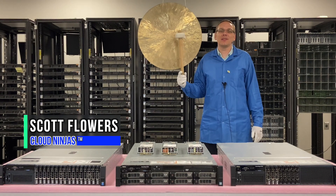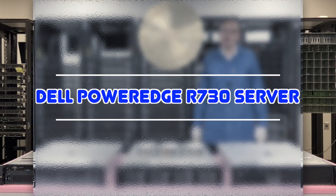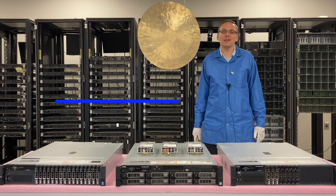I'm Scott Flowers with Cloud Ninjas. Today we're going to continue our series on the Dell PowerEdge R730 server. Specifically in this video, we're going to focus on power supply options. Let's get going.